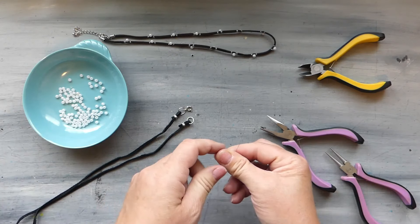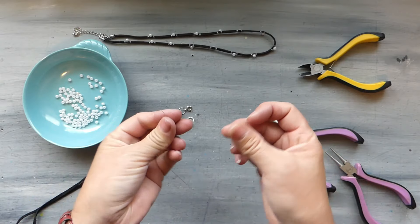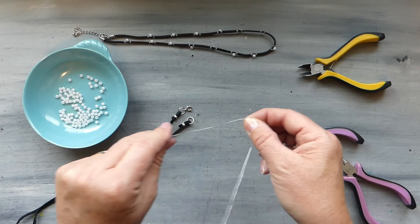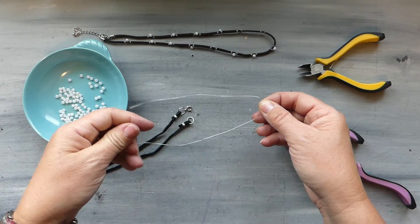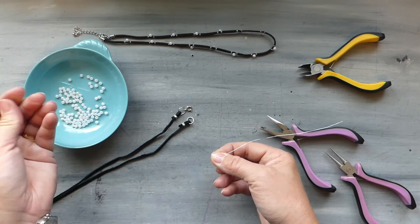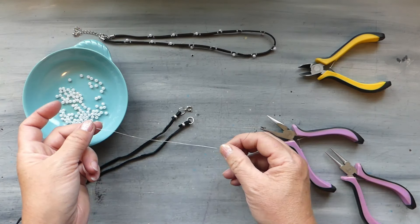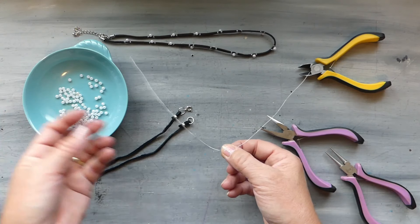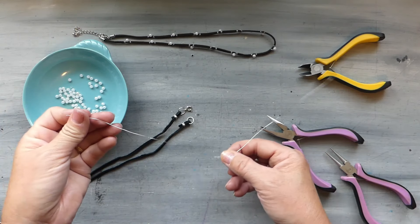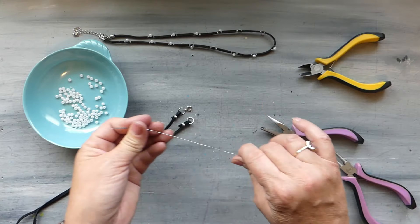To start off, I cut a 12-inch or 30-centimeter long piece of the 30-gauge wire we're using for this project. You'll definitely need more throughout the project, but this is a manageable size. If you go with longer pieces, that's when you start to get kinks and it starts to snag, so I recommend going with a shorter length.